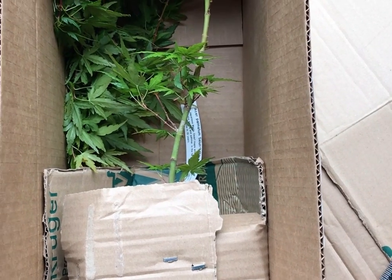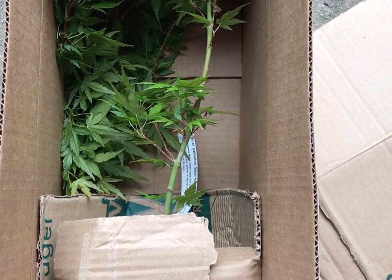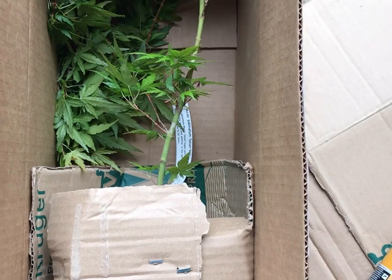Now this is just one tree. Of course we can put many trees into a larger size box, but this order is just for one tree — nice and snug, secure, and waiting to end up at its new home.